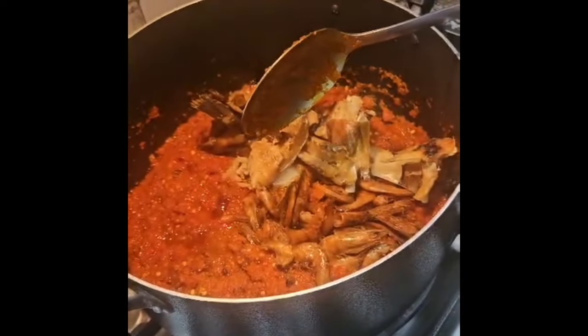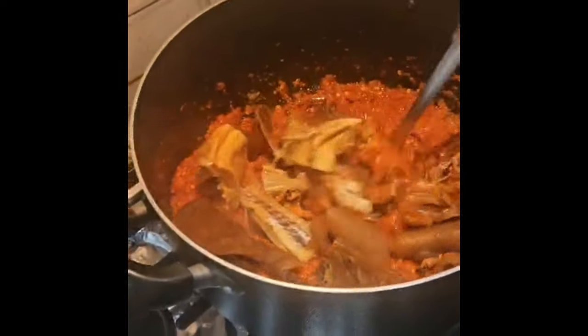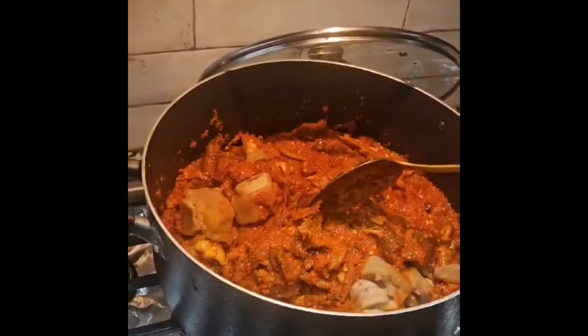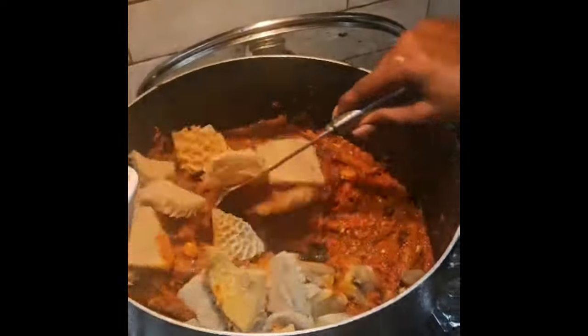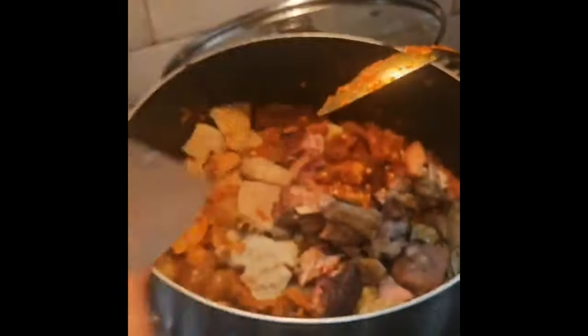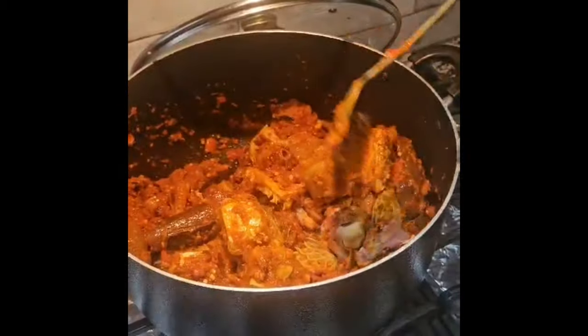We add the kpomo — this is the cowleg, it's already been boiled — and also I'm going to add the shaki, the tripe, which is also soft and chunky. I'm adding the turkey as well, it's smoked. It's not enough water, so I'm going to add some water.